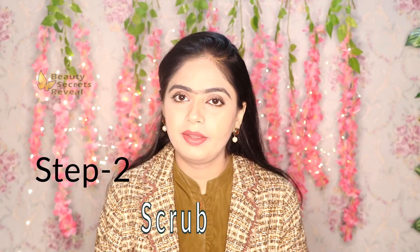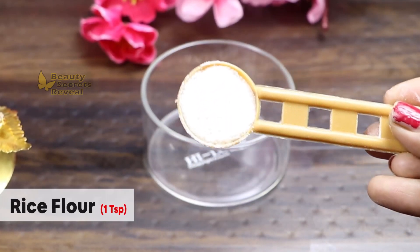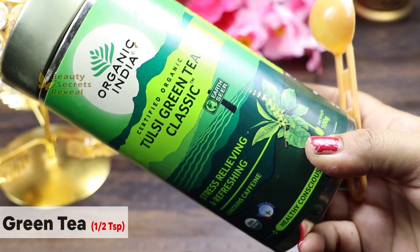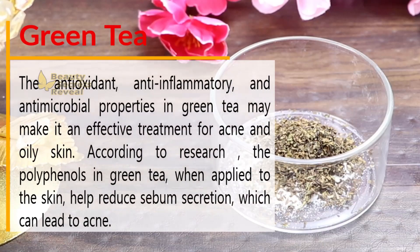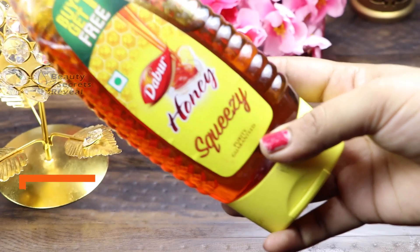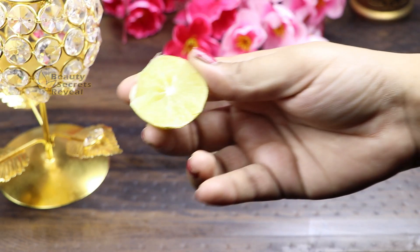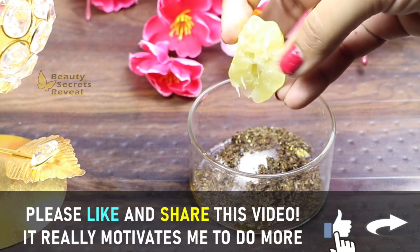The next step is the scrub. First, we need 1 teaspoon of rice flour — it is great for deep exfoliation and will remove dead skin. Next, we need half a teaspoon of green tea. You can use a green tea packet. Green tea is an antioxidant that deeply cleans and exfoliates the skin. We also need honey — it is a natural moisturizing agent with anti-inflammatory properties. Finally, we need lemon, which has a high amount of vitamin C and is very good for brightening the skin.